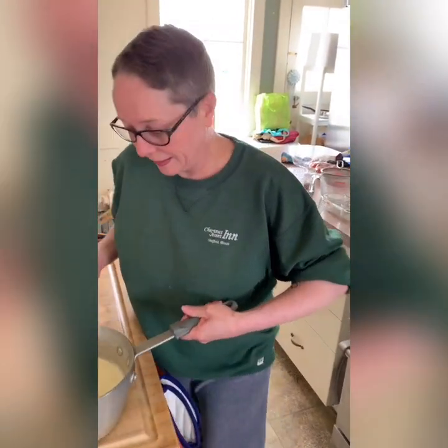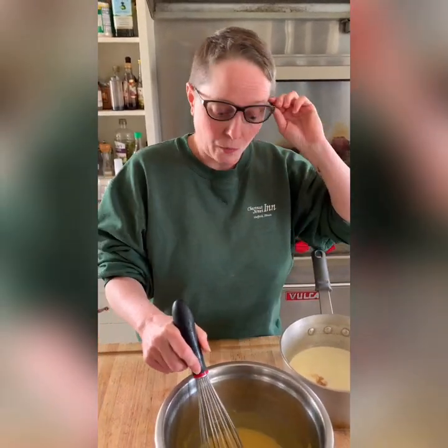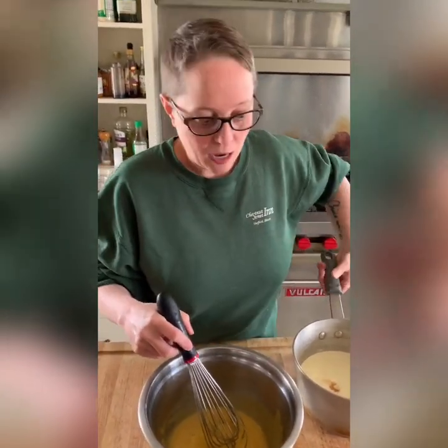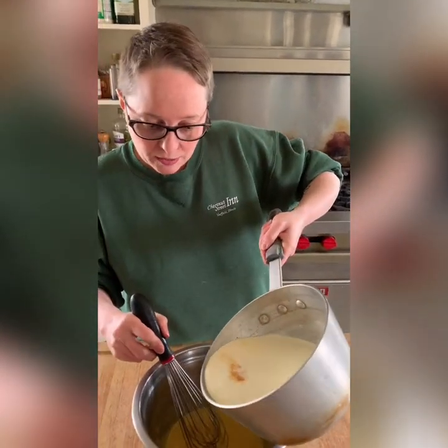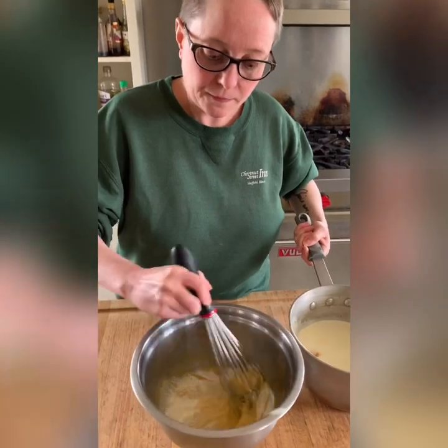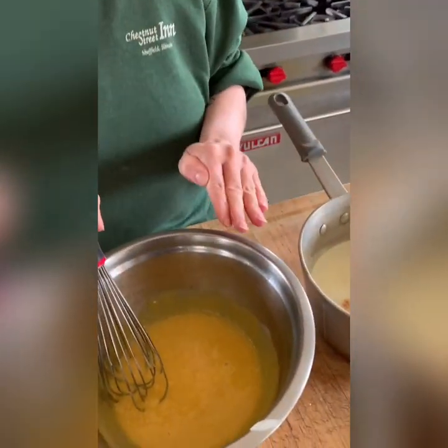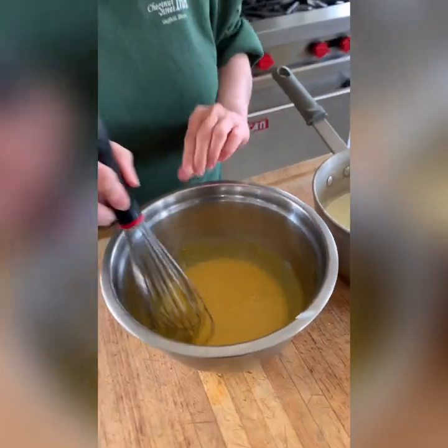Now the first pitfall of making creme brulee — if I were to pour hot cream straight over the egg yolks, I would have scrambled eggs, which would ruin the whole thing. So what I need to do is very slowly incorporate the hot cream into the egg yolk mixture — tiny bit at a time, whisking constantly. If you have a friend to do the pouring while you whisk, that's nice, but I'm going to do it myself. This process is called tempering your egg yolks.